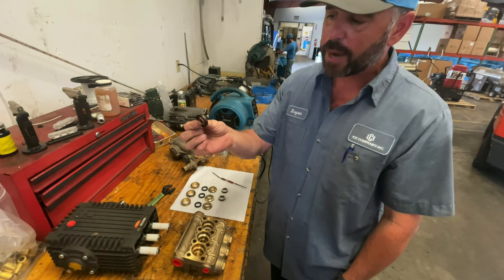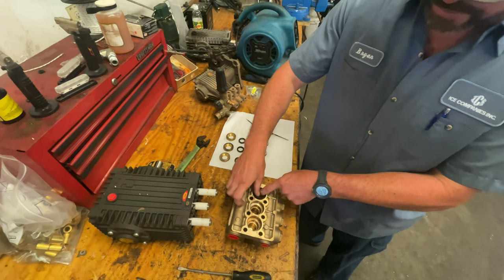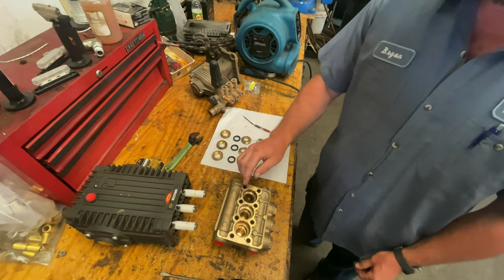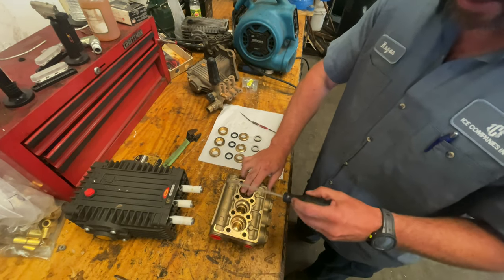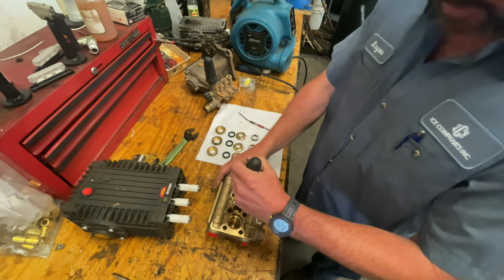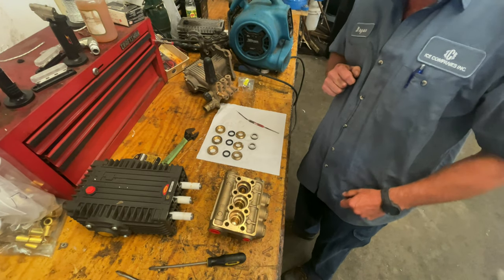Next thing we're going to put in is our high pressure seal. The groove side is going to go down into the pump. When you do this, you're going to want to start on one side and you're going to have to work it around. You may need to use a screwdriver kind of like a shoe horn to help push it into place. I've got a flat screwdriver here. We just want to make sure that we're not going to do any damage to the edge of the seal itself. Just work it with your thumb, and make sure it seats all the way down into the head of the pump.